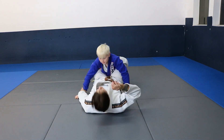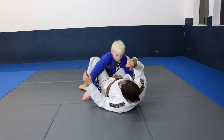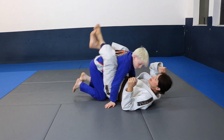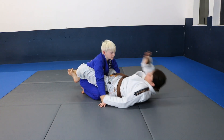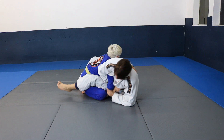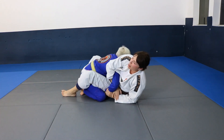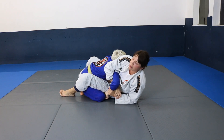The best way to defend the Kimura is for Graham to grab inside of his pants so we can't grab it, and then we switch to the sit-up sweep and win. But this time Graham is a little bit late and he straightens his arm.